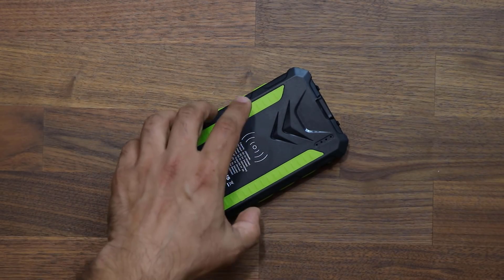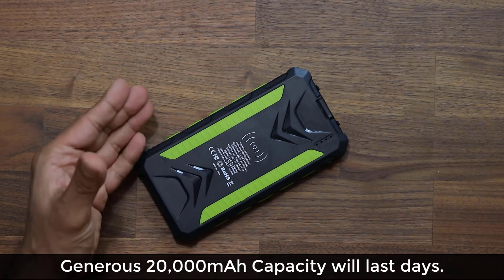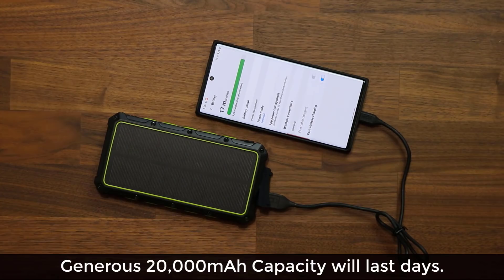This is a 20,000 milliamp-hour power bank that can charge, as an example, a Samsung Galaxy Note 10 or a Note 10 Plus five to six times with a single full charge.